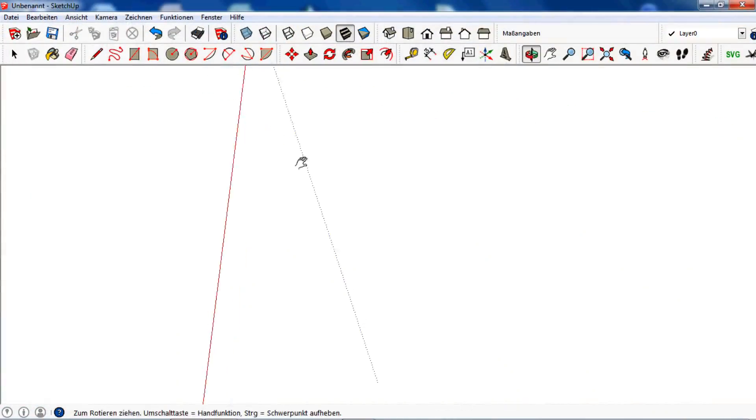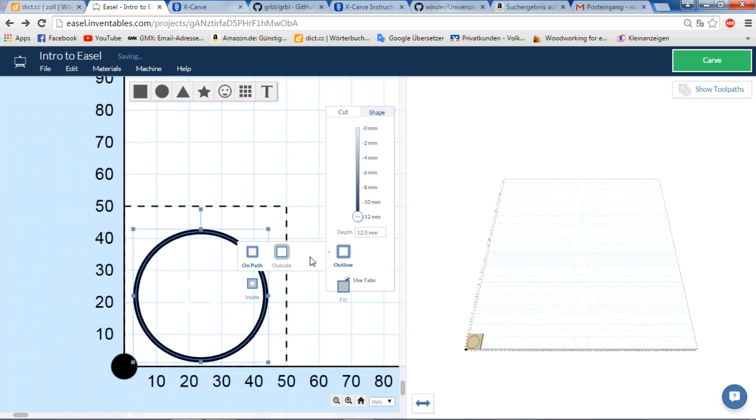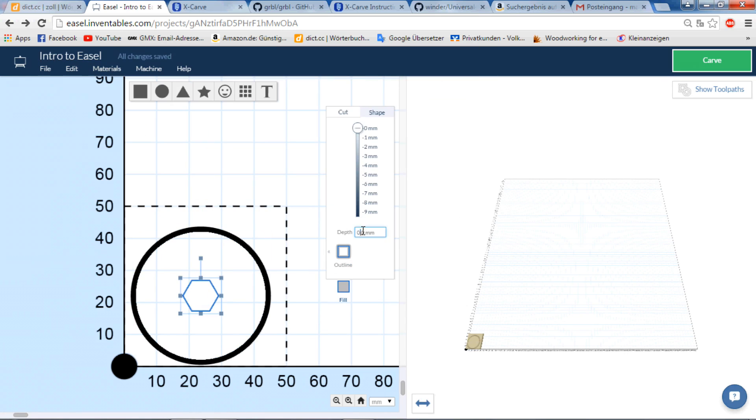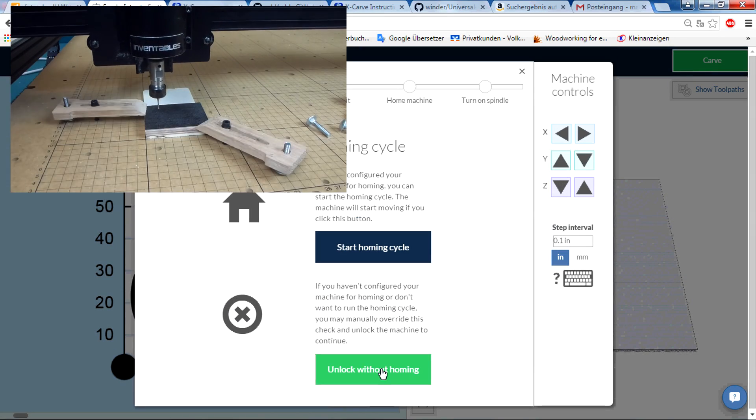I drew the shape in SketchUp and saved it as an SVG file, then imported that into Easel. I set up the CNC to cut out that shape from some resin-coated plywood, then hit carve and waited.